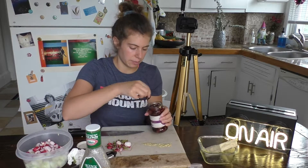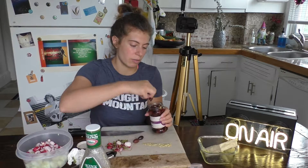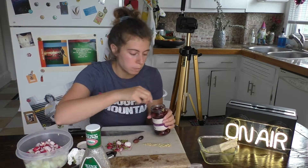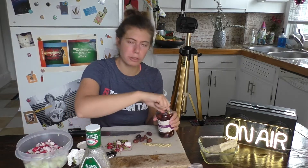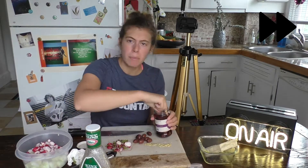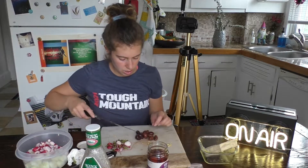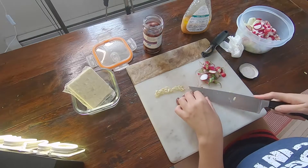I bore myself when I cut. Anyway, these Kalamata olives — I don't know if you like olives, but they are so flavorful. Because I like olives, I'm going to make it a pretty olive-y salad. So this is about 13 olives — let's do an even number. I'm not superstitious or anything.